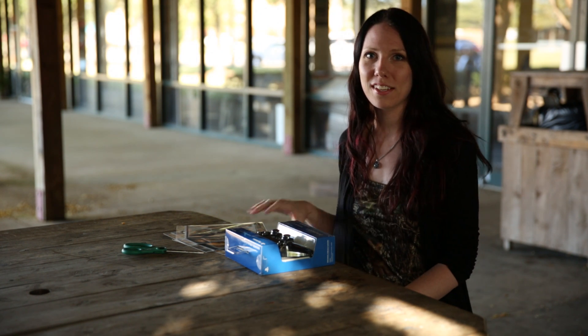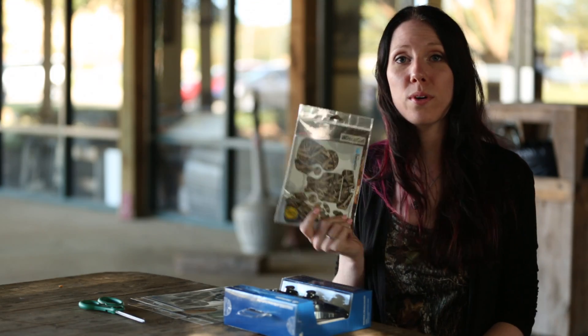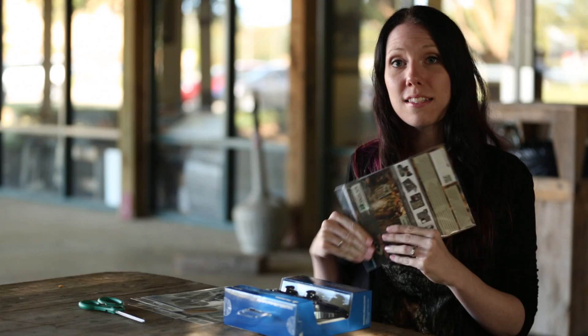Hey guys, this is Laura Beth here at Mossy Oak, and I'm going to show you how to put your Decal Girl skin on your PS4 controller. They come in a variety of patterns and finishes. Be sure to check them out at DecalGirl.com. Today I've chosen to go with the Shadowgrass Blades from Mossy Oak in a matte finish. Let's get started.